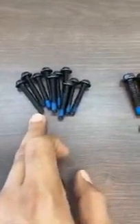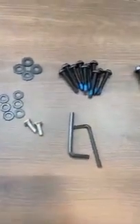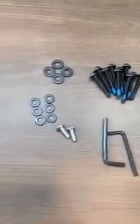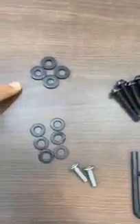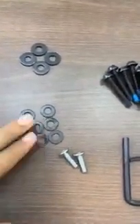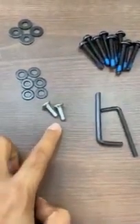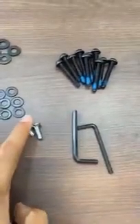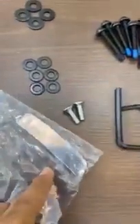The next ones are ten in total, size M6 by 40. Six will be used in the handles, and four will be used in the mechanism. These four washers will be used for the mechanism. For the headrest, since it's a high-back, these two allen bolts will be used, along with this plastic cap.